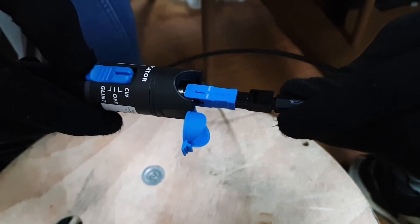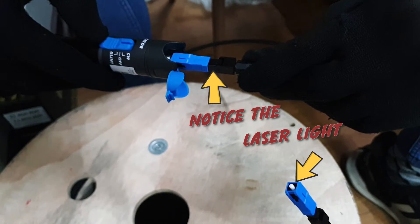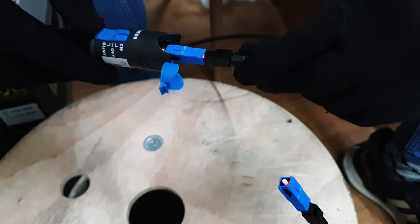Use the fiber optic laser light to test the cable. If the light penetrates point to point, that means the connection is correct.